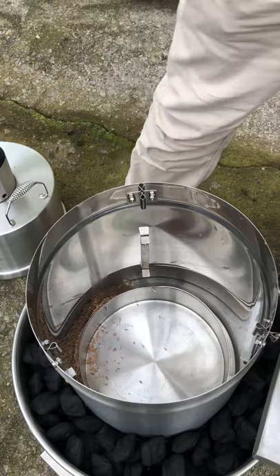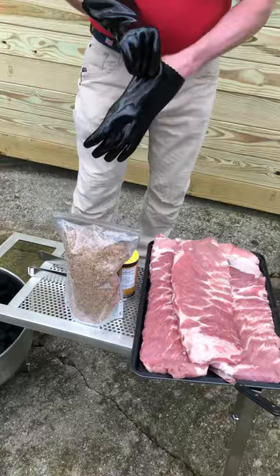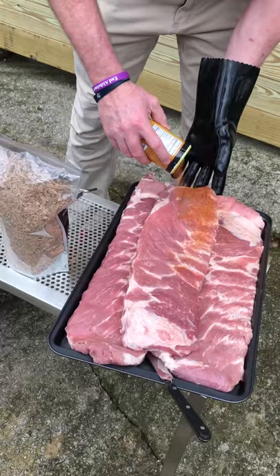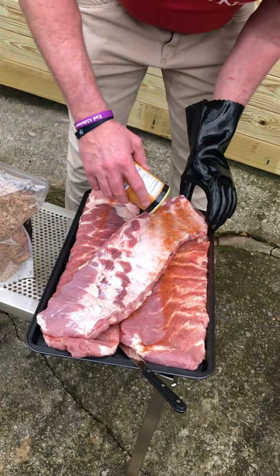So those are the questions some people had, and hopefully that answered everything. Now for prepping the ribs, we're going to do a very simple preparation. All we're going to do is take our Orion pork and poultry rub and pour it all over the rack of ribs. Don't be shy — it's all good. I usually do both sides.